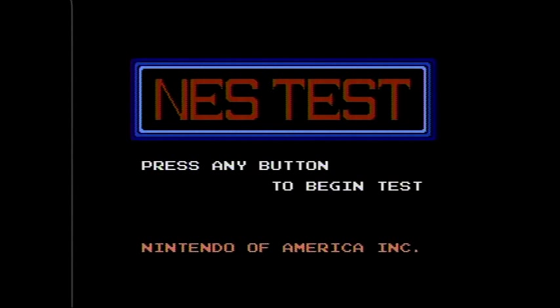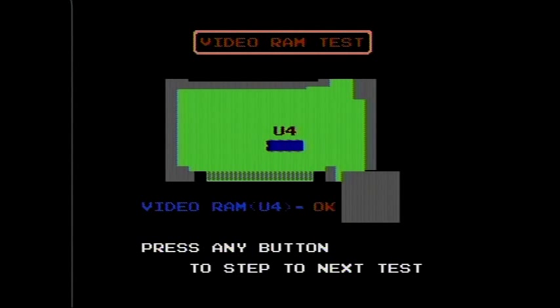As you can see on the screen it says NES Test — press any button to begin the test. It says licensed by Nintendo of America Incorporated on the bottom. We're going to press start to go to the first test, which basically tests the video RAM. You can see it has a little picture of the board that's inside the NES, and then it tells you right on screen: video RAM U4, OK. It tested it and everything checked out.